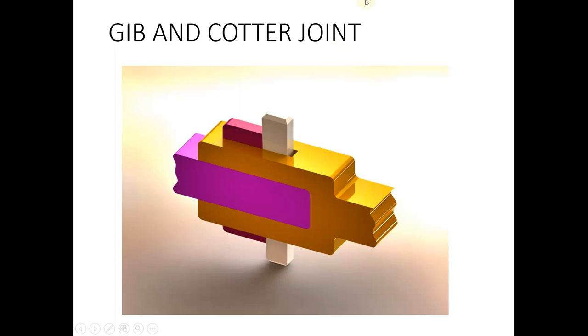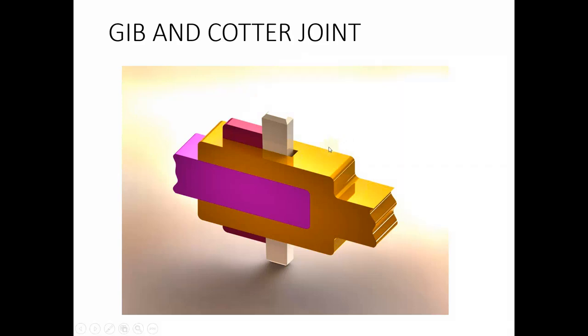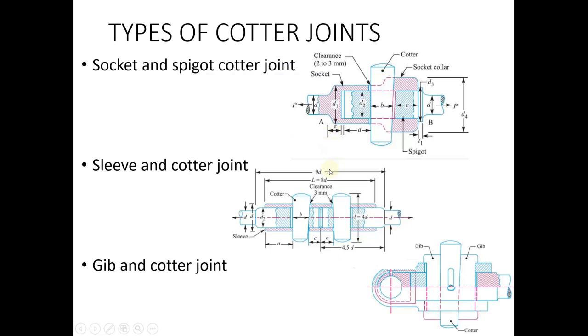The jib and cotter joint is again used in the case of rectangular shafts or rectangular components. This is the cotter pin, and this component is known as the jib. The jib is used as a support for the cotter, and we fix the cotter pin using the jib. These are the three different types of cotter joints.